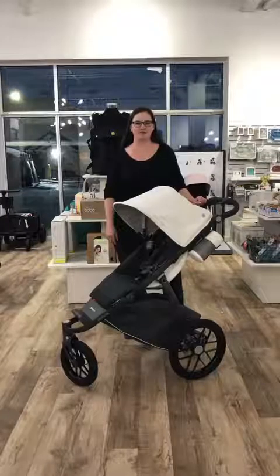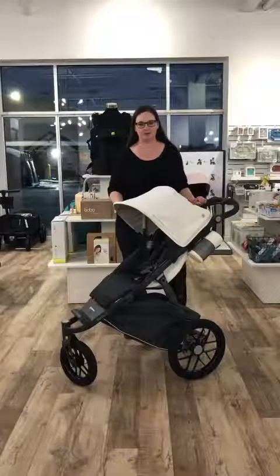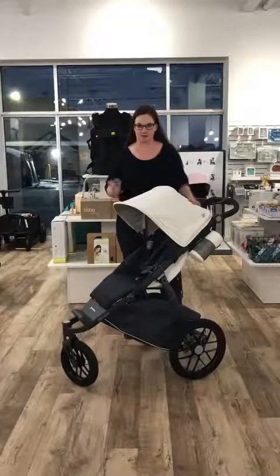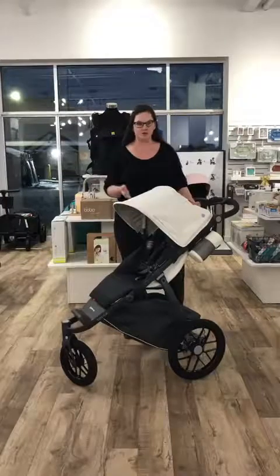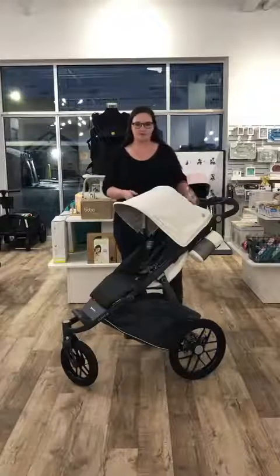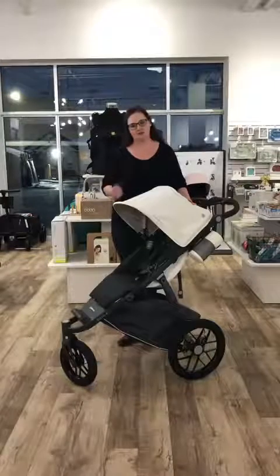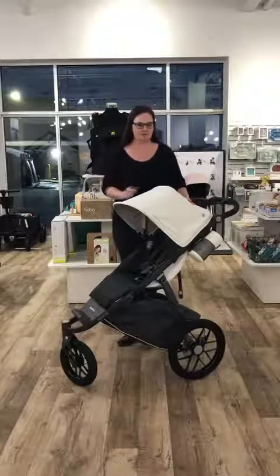Hey guys, it's Nicola Cravings here today to show you the all new Uppababy Ridge Stroller. This is a first for Uppababy — something that was missing from their lineup. This is an all-terrain or jogging stroller, brand new from Uppababy. In true Uppababy fashion, it's not just functional, it's fashionable and really nice to push, to use, to fold. Everything's very straightforward.